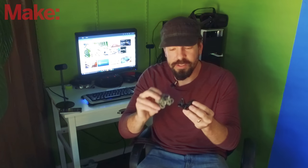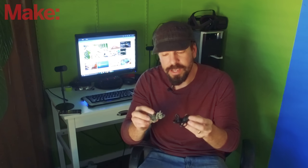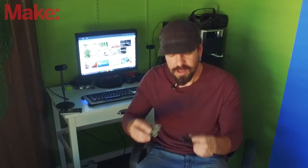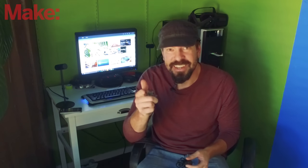So there it is — there are the two files. I want to thank Oculus Medium for letting me test it out. I can't wait to see their updates and their release. And if you'd like to see more sculpting videos, I'm going to be posting some more on my personal channel, so check that out. Otherwise, I'll see you next time.